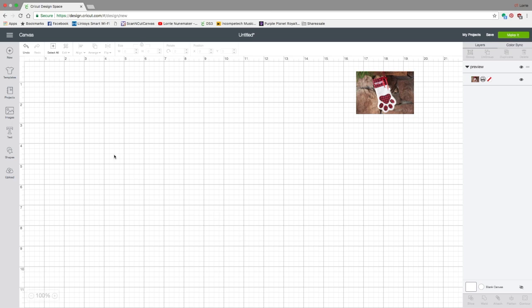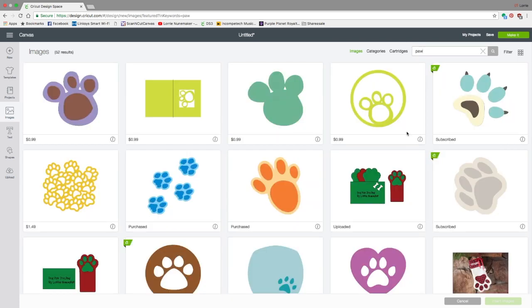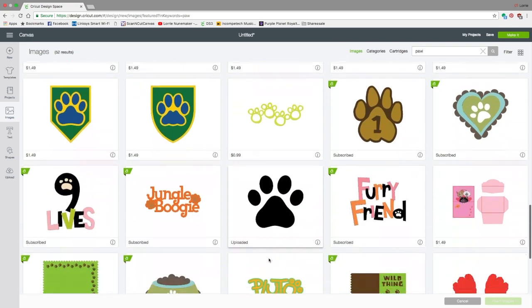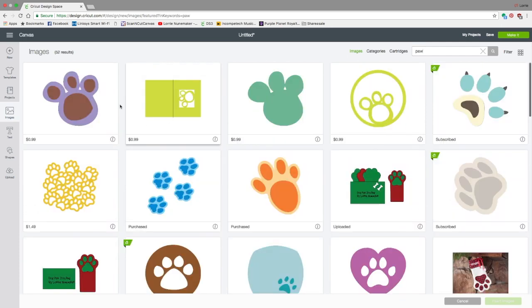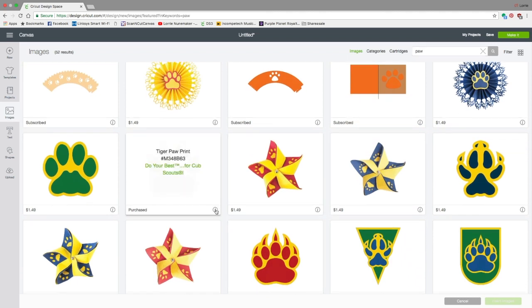The first thing we need to do is collect our images. Let's go over to the left-hand toolbar and click on Images. In the search bar you're going to type paw — P-A-W — and you can select any of them that you want. I was looking for one that was a pretty straight-up paw, with the top of it straight. I picked this one — it's actually a tiger paw print from Do Your Best for Cub Scouts. This is a purchased file; I paid $1.49 for it. So I'm going to click on that and click Insert Images.